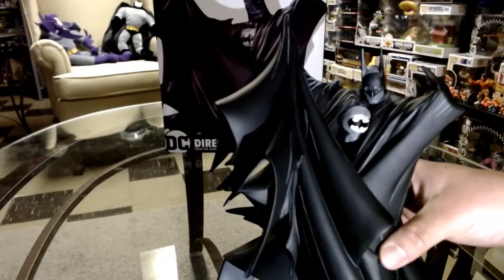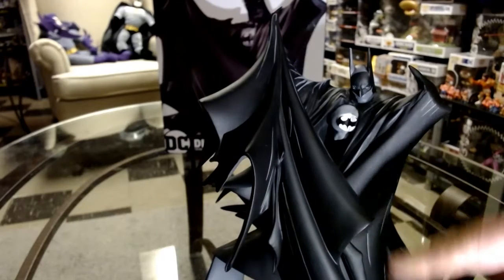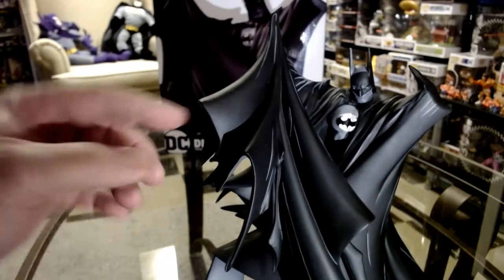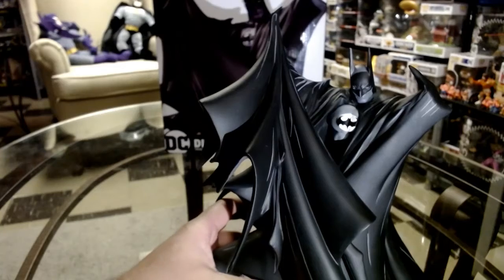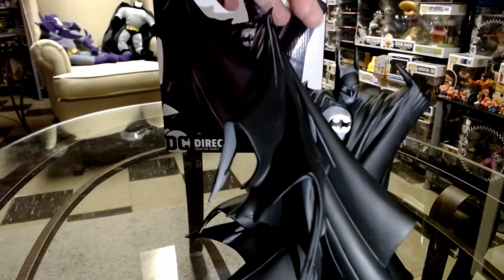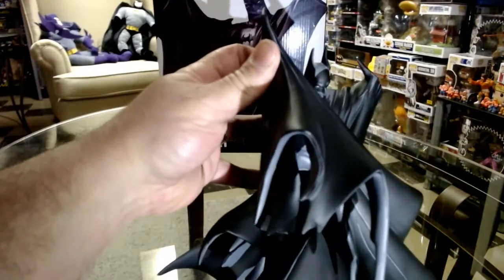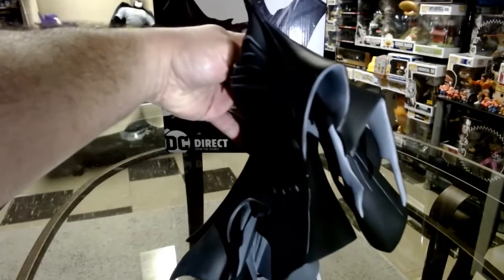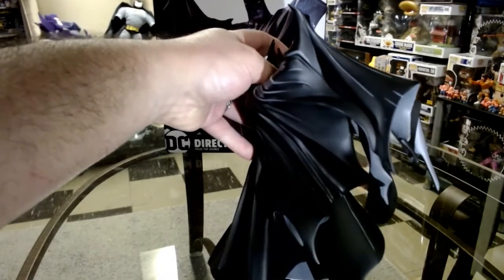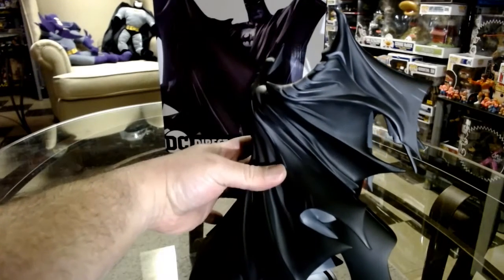All right, so now we got him out — that's what he looks like. Very nice cape work here. Todd McFarlane's very good with capes. You got the bat symbol right there, looks really good. Obviously black and white, as on the box. Look at the work he did on this — it looks amazing. This is actually awesome. This thing's impressive.